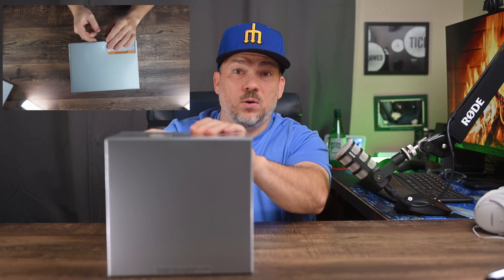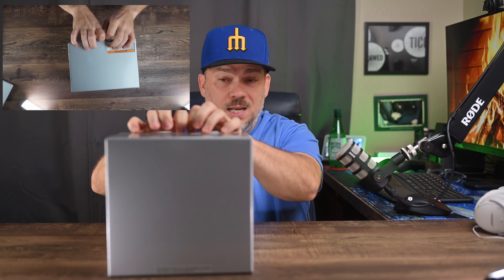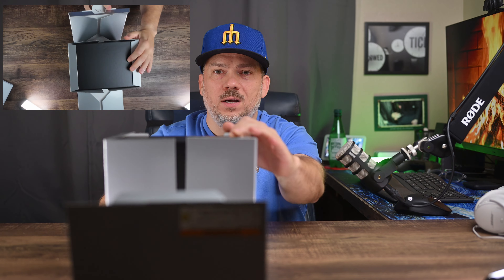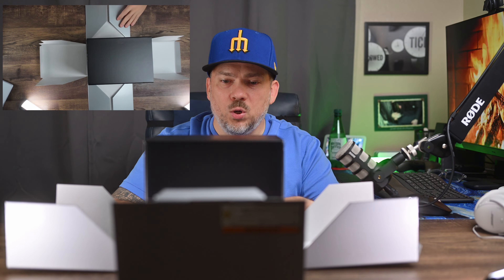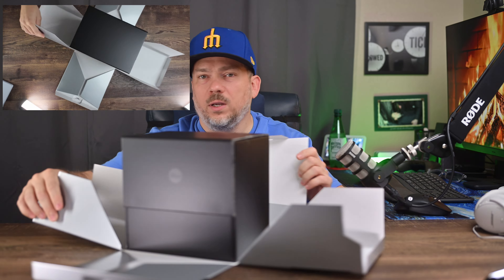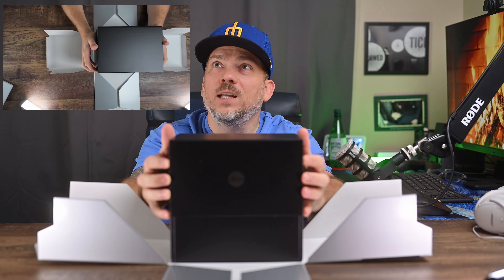I am so excited to get this thing. I had the Q2 — oh look at how the box just falls apart. I love that presentation. I had the Q2 at one point. I didn't respect the 28mm focal length like I do today.